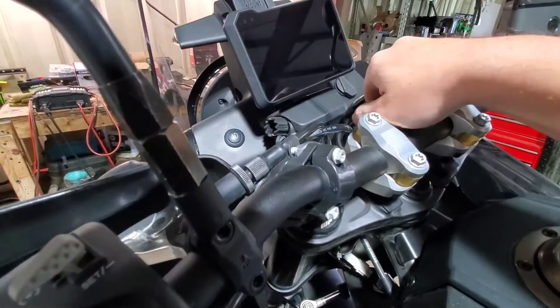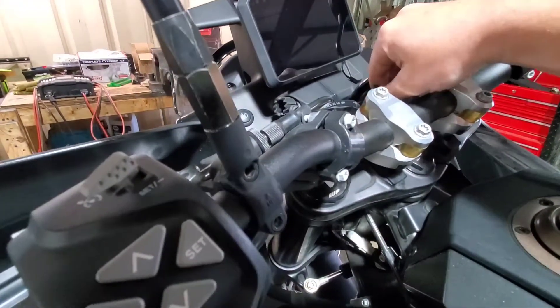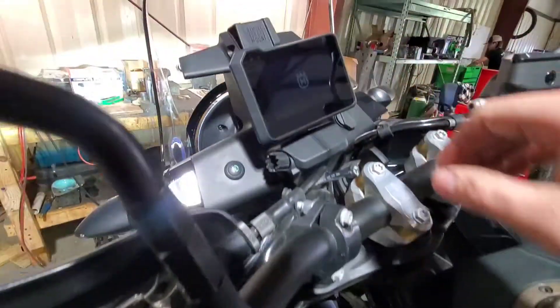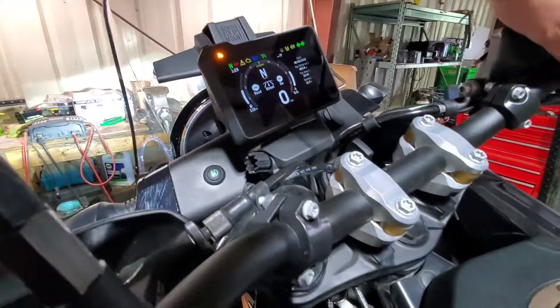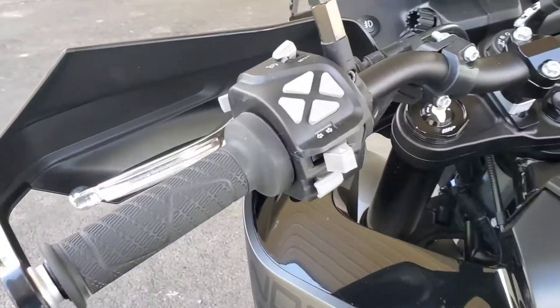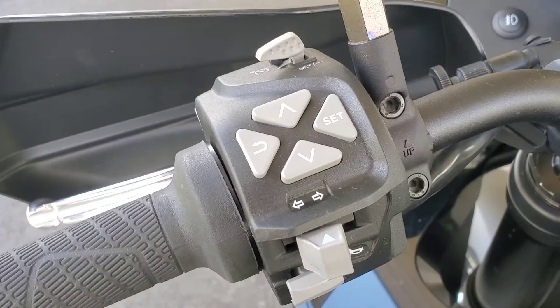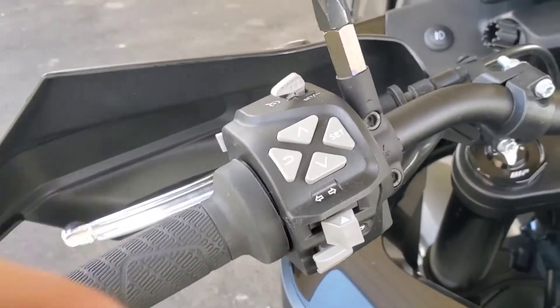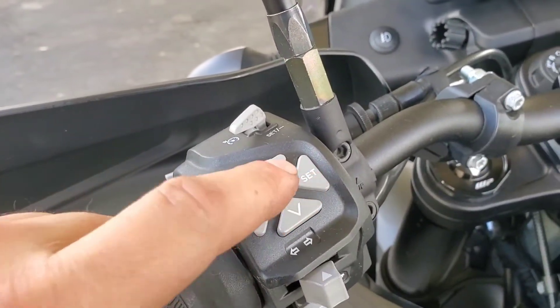Hey guys, just wanted to make a quick video for everyone asking how to reset the service light on your Husqvarna Norton. It's really easy. First, turn your key on. On the left side of the handlebar, go to the display controller and hit the set button, then hit the down arrow to settings.